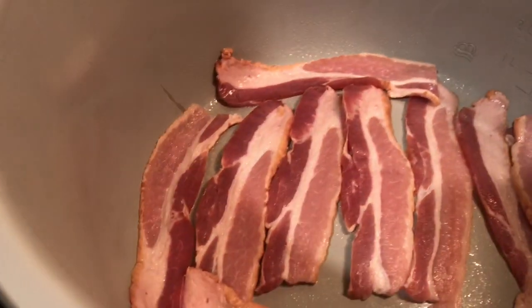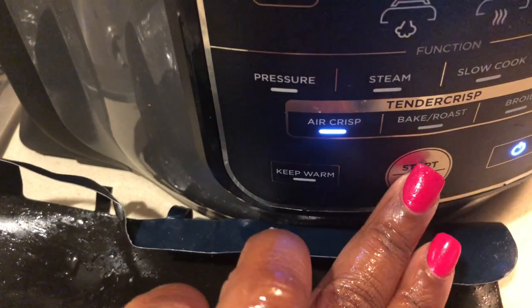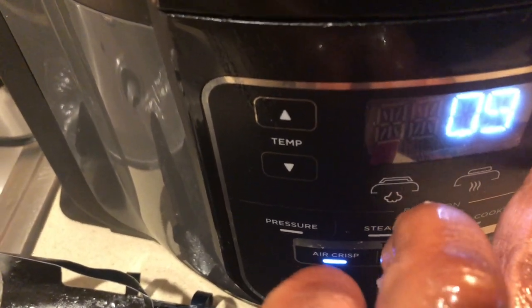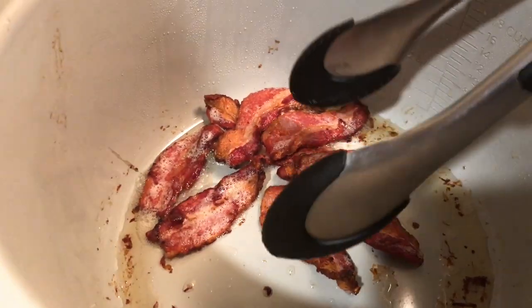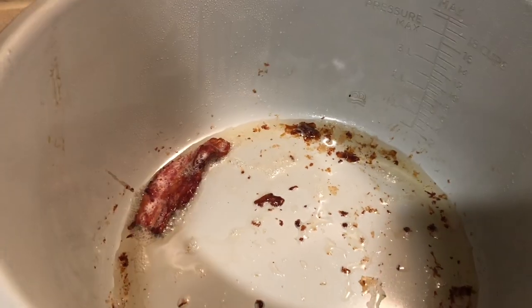To cook the bacon strips in the Ninja Foodi, I'm not going to use sear/sauté — I'm going to use the tender crisp lid. Close your lid, hit air crisp, and we're going to cook this bacon for approximately eight to ten minutes. Flip it five minutes in. It actually took about ten minutes, so make sure halfway through you flip it over. Our bacon strips are done — cooked just right for a burger, not too hard and not too soft.